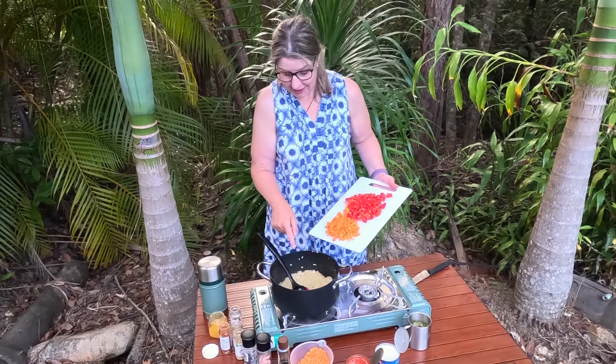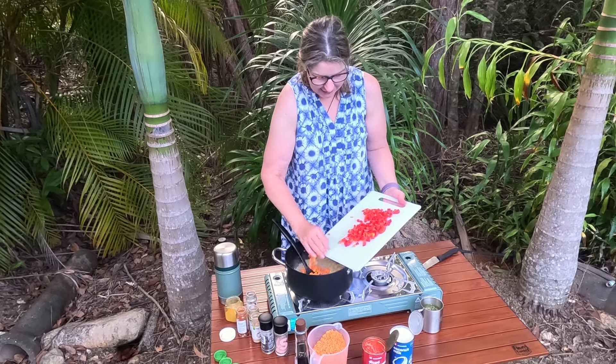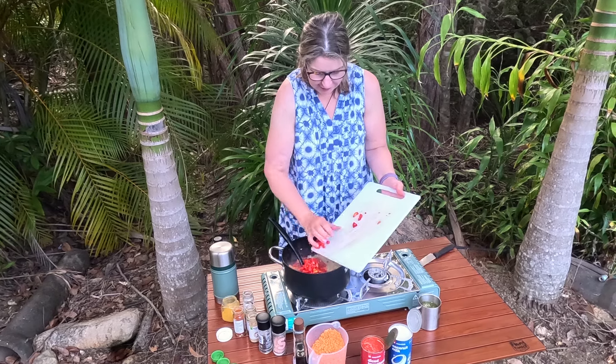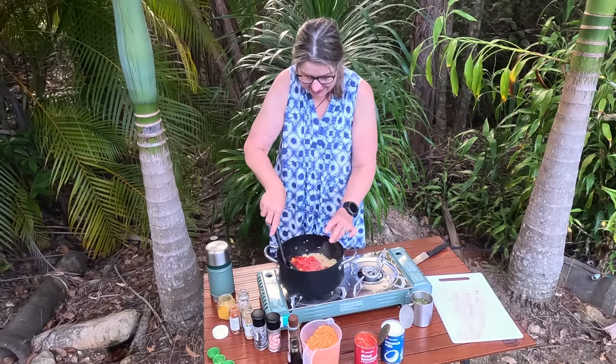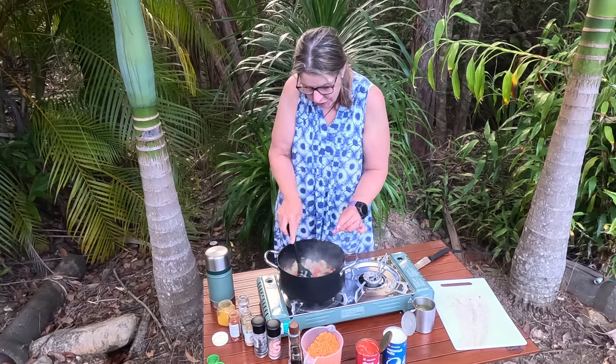Now we're adding in everything — smelling good here. We're adding in the carrot and the capsicum. I love dal with lots of veggies in it. Yeah, good way to get your five a day. So that's just getting one turn around.